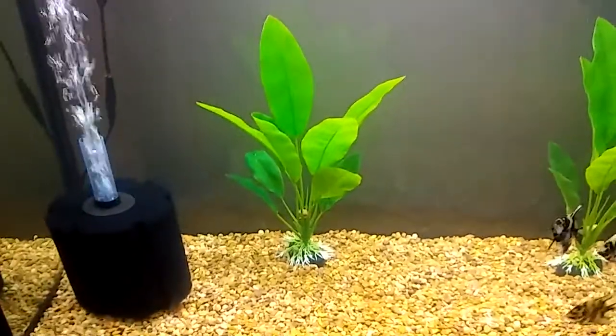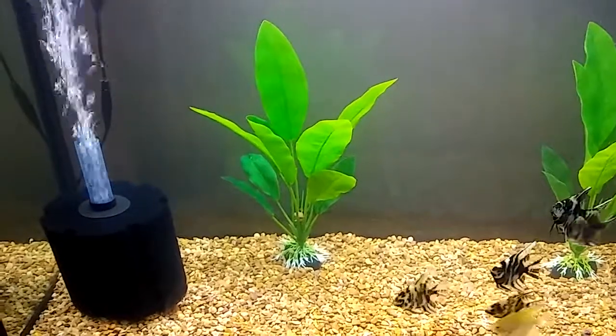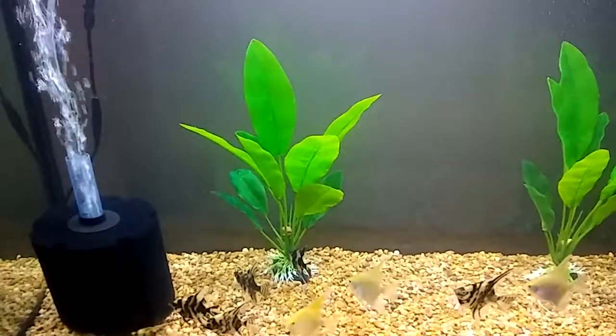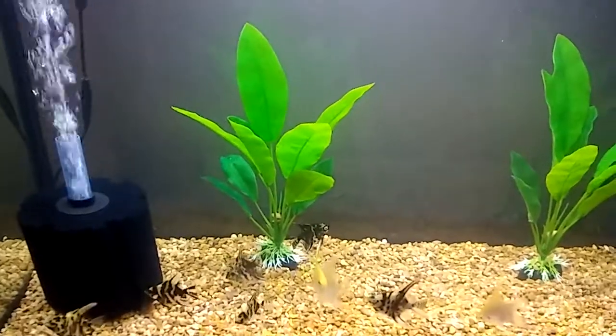The sponge filter is rated for a 75 gallon tank and this is a 40 gallon tank. I know I went overboard, but I think more is better.